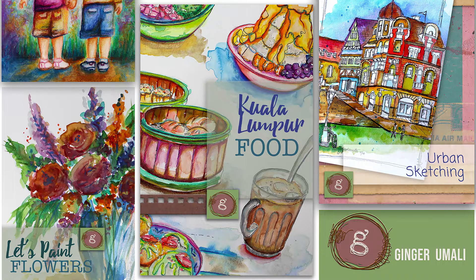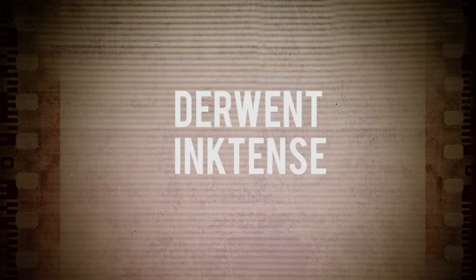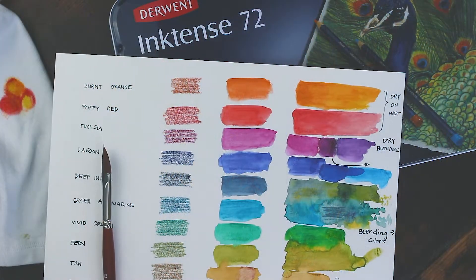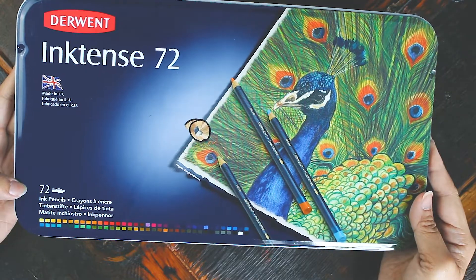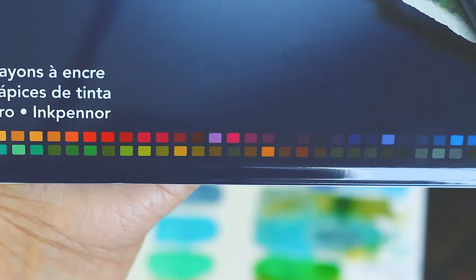Welcome to Art That Plays and Praise. Ginger here. In this video, I'll review Derwent Inktense pencils, which are essentially wax pencils with pigment-based inks. Derwent classifies Inktense as a watercolor product, although the vibrancy of Inktense shows off totally different properties compared to regular watercolor pencils.